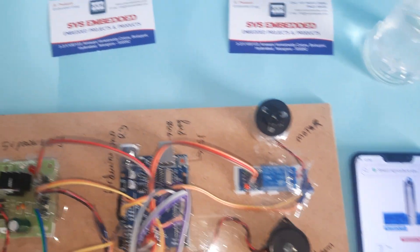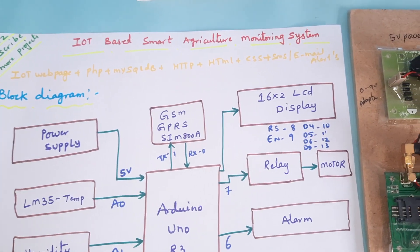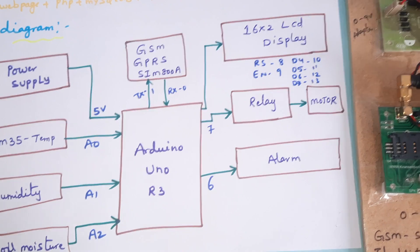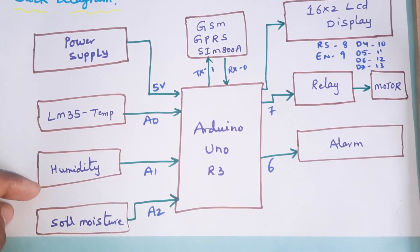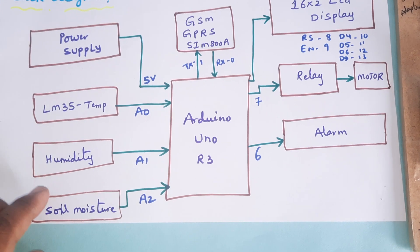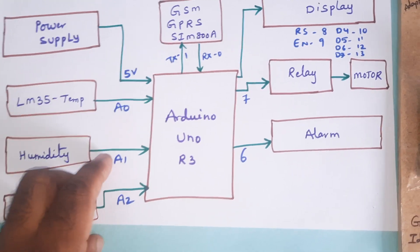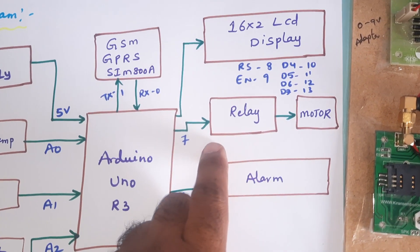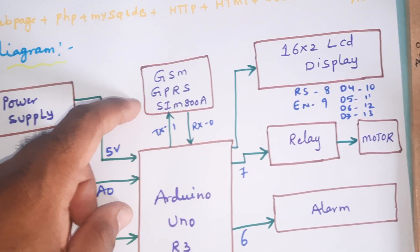Hi, we are from SVS Embedded. The project title is IoT Based Smart Agricultural Monitoring System. We are using an Arduino UNO R3 with three sensors: LM35 temperature sensor, humidity sensor, and soil moisture sensor. These are connected to analog pins A0, A1, A2. The alarm is connected to pin 6, the relay to pin 7, and a small motor and GPRS modem are also included.